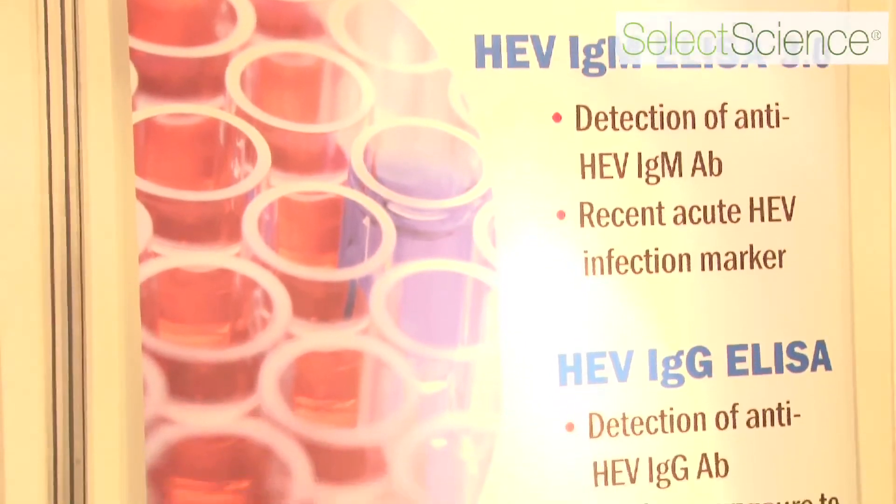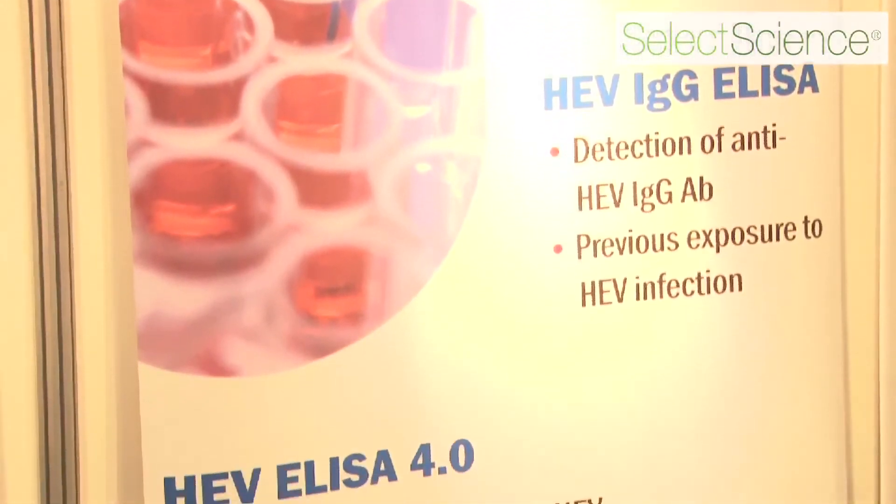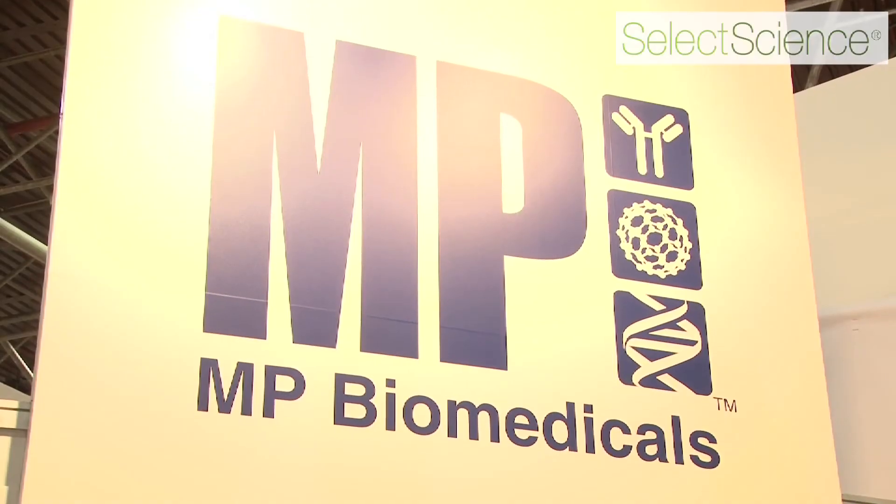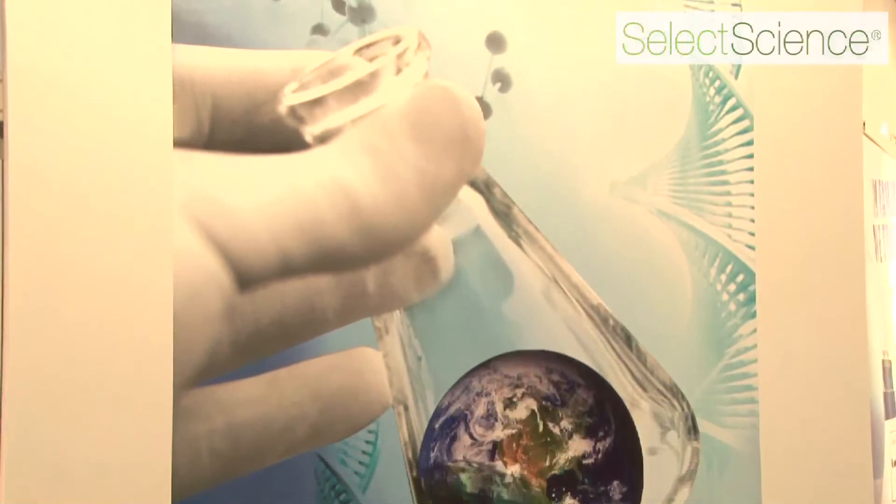These are the key tests in the range that doctors want to look at. In terms of cardiology, we do a CKMB test, a rapid CKMB test, and also a rapid CRP test. In terms of oncology, we do a rapid PSA test and a fecal occult blood test. So in summary, MP Biomedicals provides a range of tests including infectious diseases, metabolic tests, and cardiology and oncology.